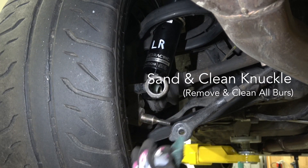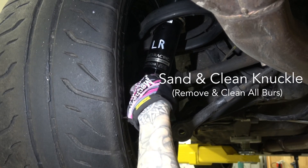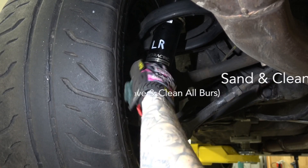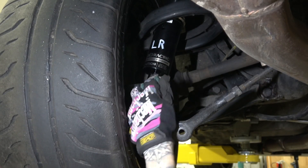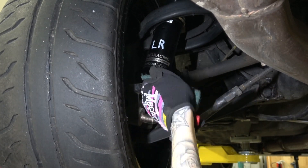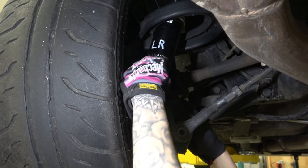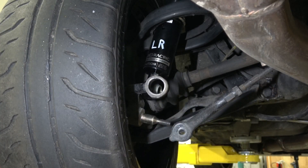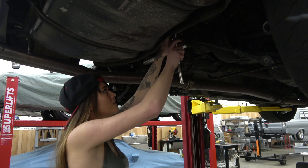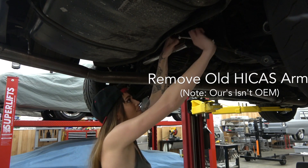After removing the bushing, you may need to sand the knuckle to clear off any rough edges or burrs. Then we removed the old aftermarket Hicas Kit, which had some slop in the toe arms.